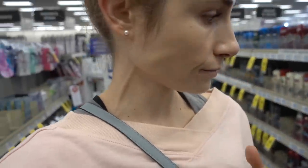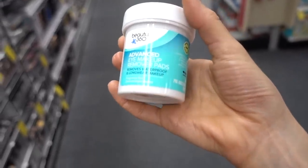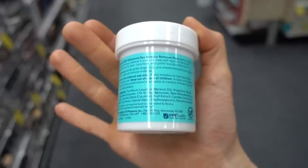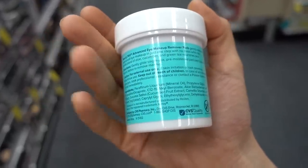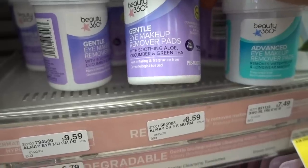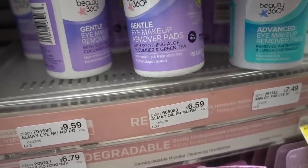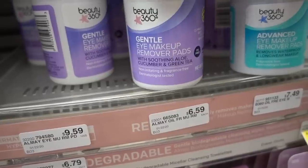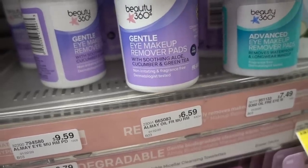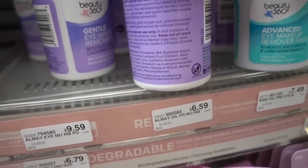I've never seen this before — Beauty 360 has eye makeup remover pads. I bet these are irritating because of the propylene glycol. Propylene glycol isn't a bad ingredient, but it can be very irritating, and I would imagine especially around the eyes. This one doesn't have any mineral oil in it — it's oil free. Some people should know that you actually have oil glands in your eyes that create the lipid film within your tears; there are sebaceous glands in the eye.